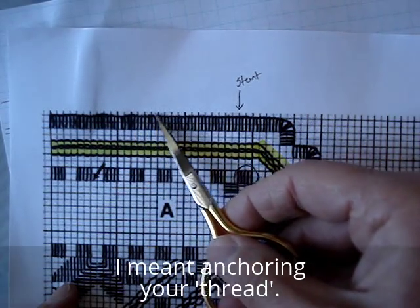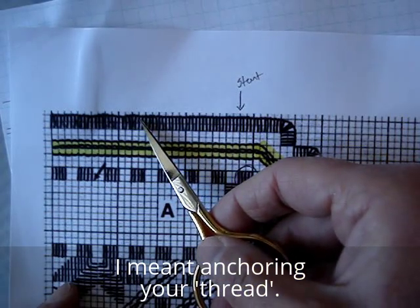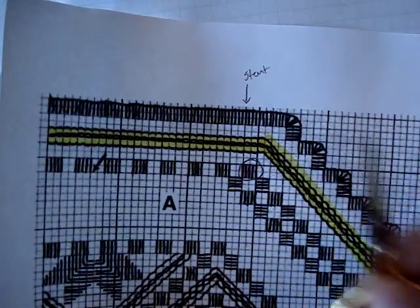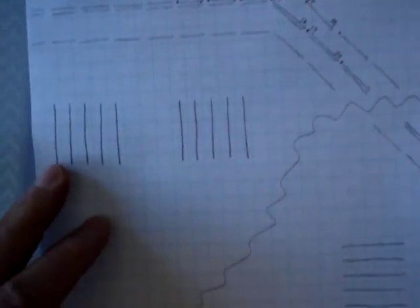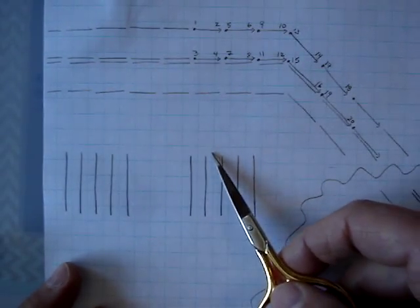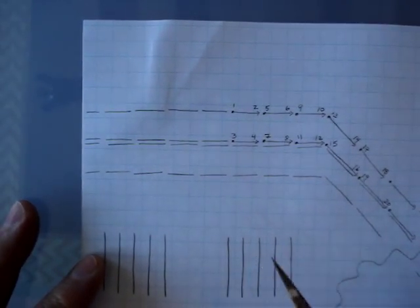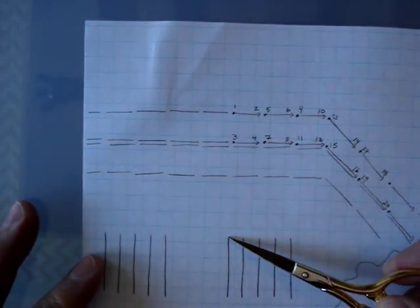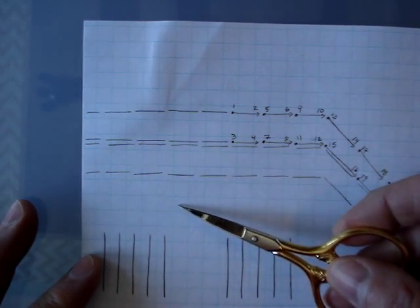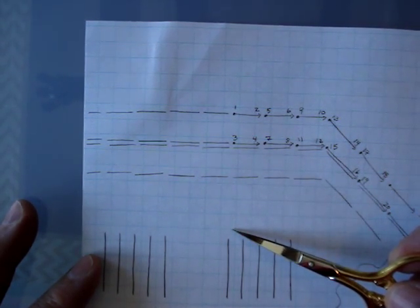You'll be anchoring your stitches in here so that we can start just up here. There's the cloister block that we're going to use to count off our stitches. I'm going to start at the very left of that cloister block and count — again, each line on this graph paper is a fabric thread.